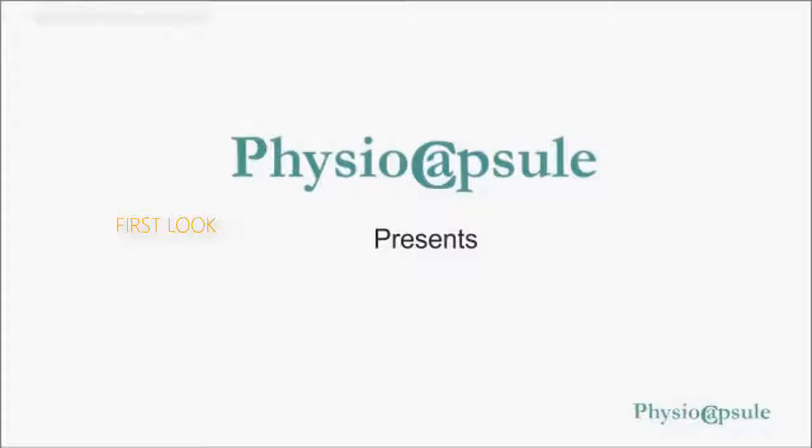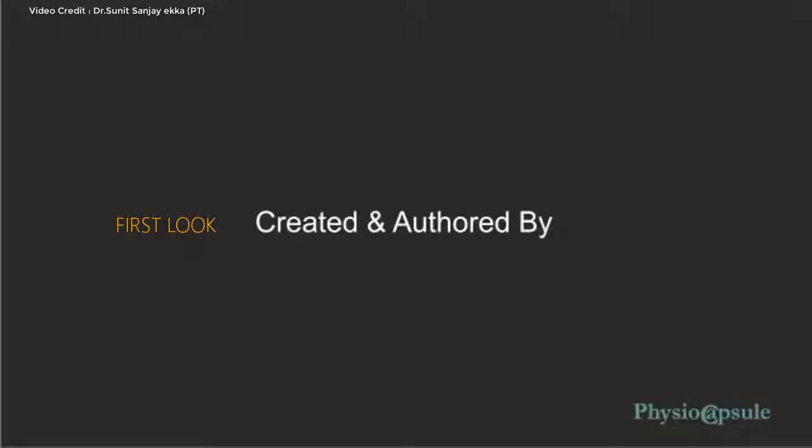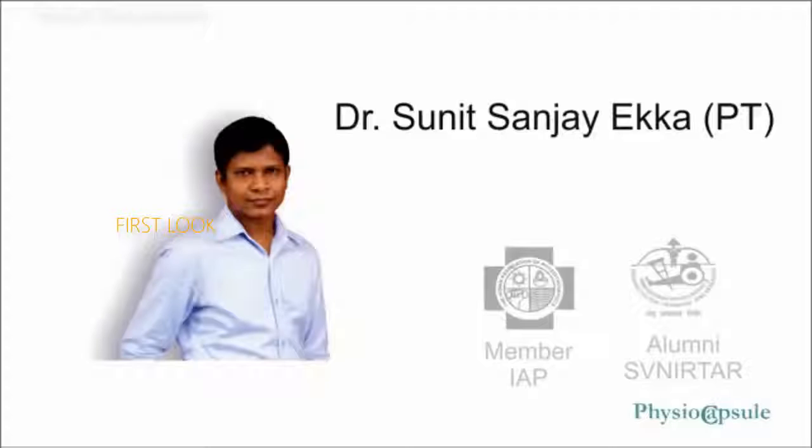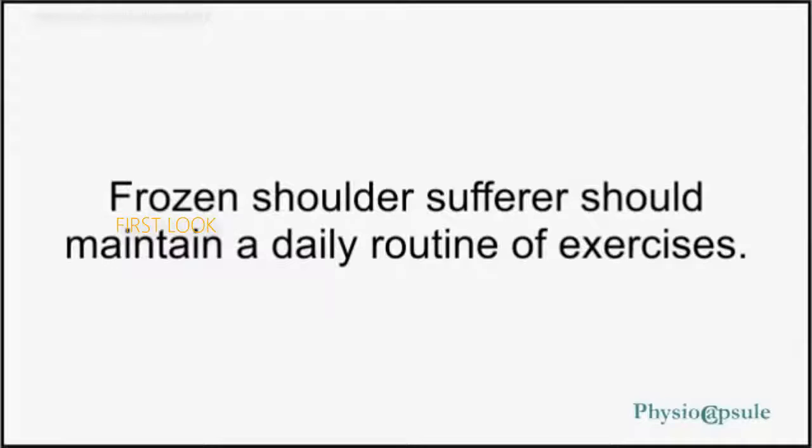Fortunately, it can be cured if proper exercises are done. In this video we will discuss 5 most effective exercises that are going to give you relief from pain and help improve your lifestyle. Moreover, it can be done at home. Frozen shoulder sufferers should maintain a daily routine of exercises.